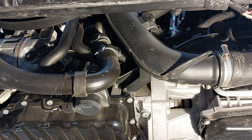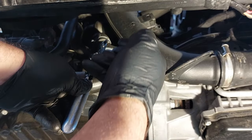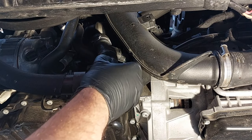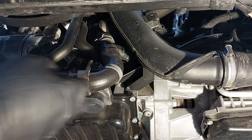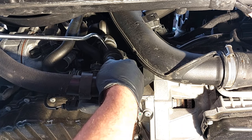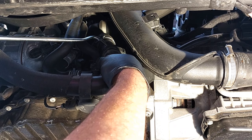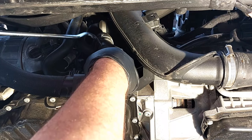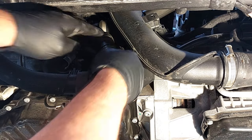We're just going to remove this clamp now. You may need a special tool to drain from here — a tool to pull back on the tabs. It is plastic so you have to be careful.